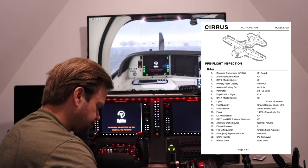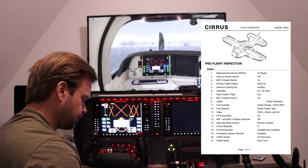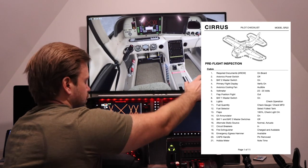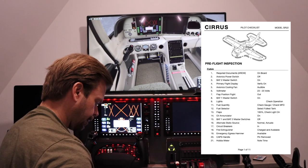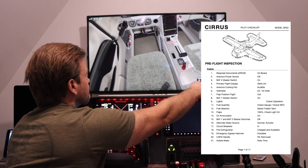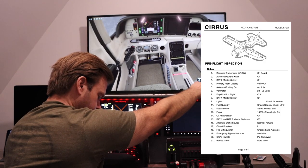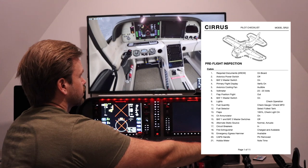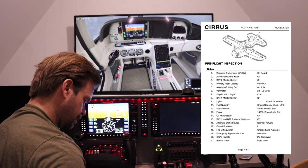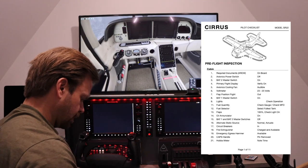Battery master switch on — listening for the cooling fan, I can just barely hear that. Voltmeter 23 to 25 volts, that's good. Flat position light is out — I can't see that obviously on this display. Turn battery one on, that light comes on. Fuel quantity: we're at about a half tank, so that's good. Fuel selector is on the fullest tank. Flaps set to 50 — light comes on. Set to 100 — light comes on. Oil enunciator is on. Battery one and two master switches off.